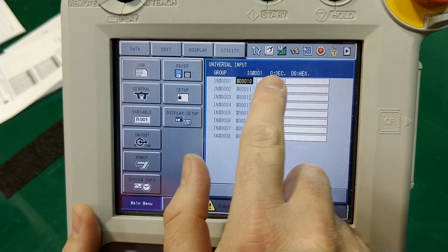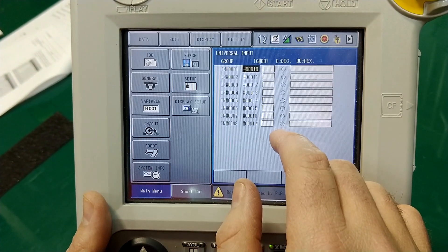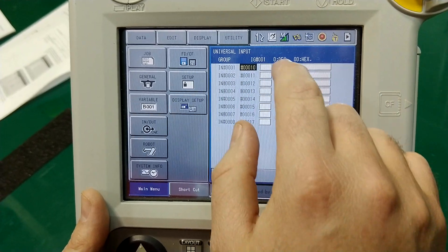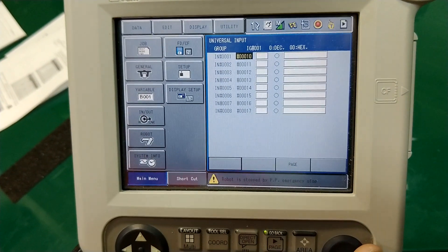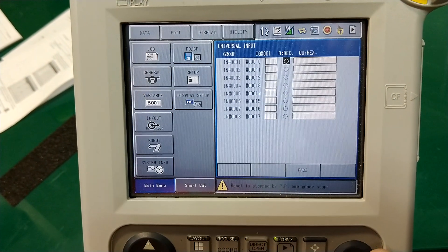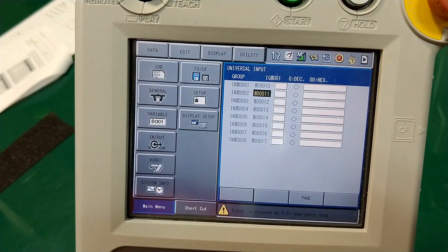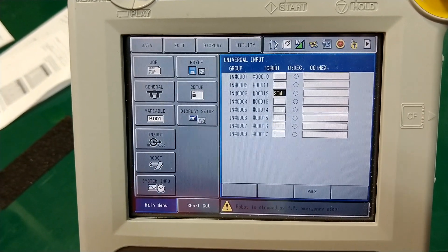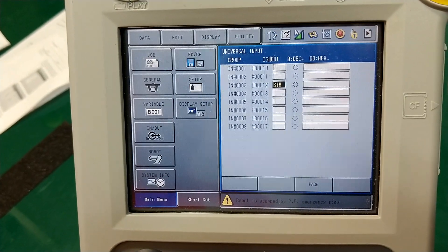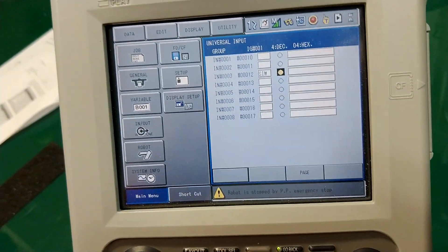You also see something that says input group, as well as decimal and hex. If I start turning on inputs that are wired in, based on whether they're on or off, they'll show up here and correspond to a decimal or hexadecimal number. To show you, we can simulate inputs and outputs — since I don't have anything wired in yet. If I hit 'sim,' this will allow me to simulate an input, and if I hold down interlock and hit the select button, I can force it on.